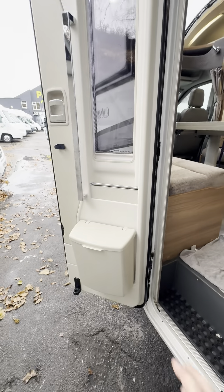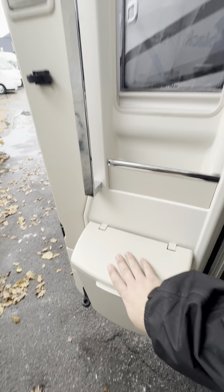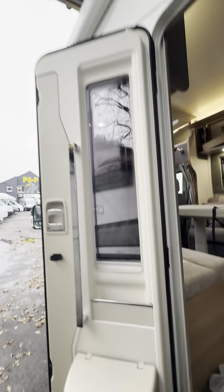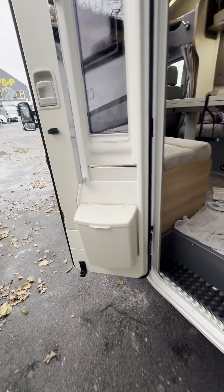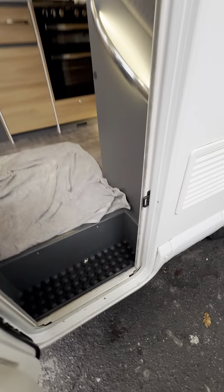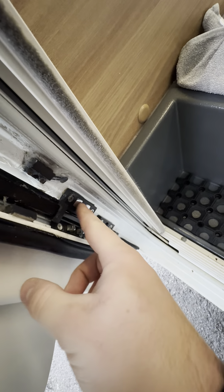The habitation door here has your original bin on the door and a blind on the door as well. This side door has central locking — you can tell because it's got these two little pins inside the door which marry up to this bit, so that means it's got central locking.